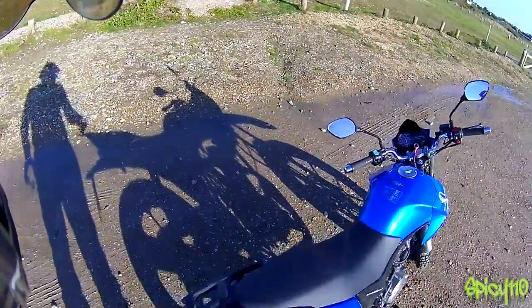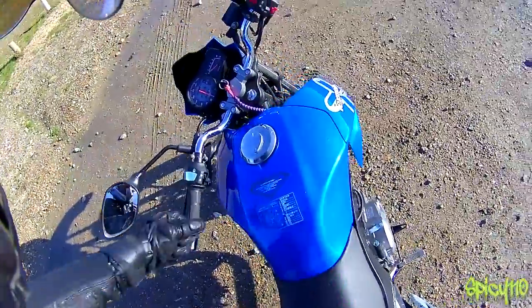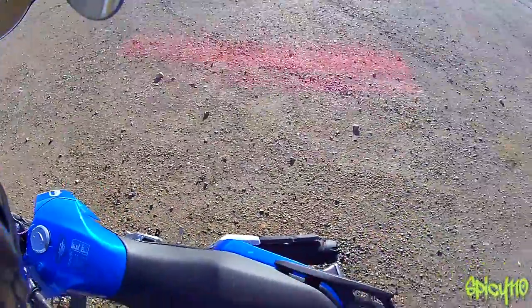Just a few other bits, but generally it's a solid bike.